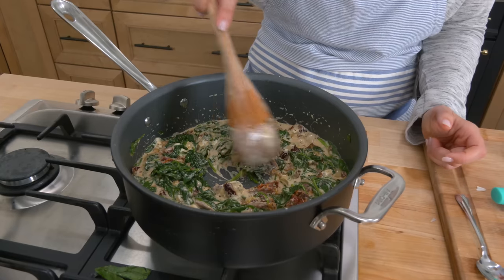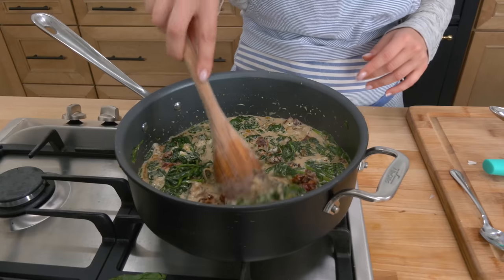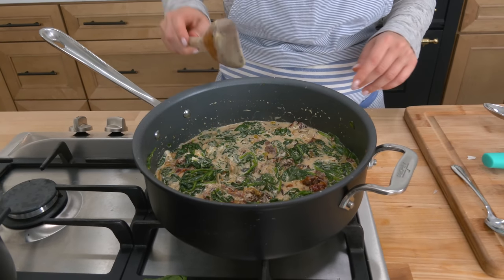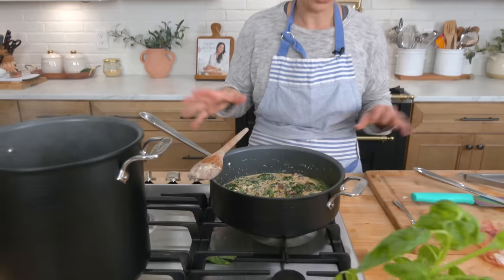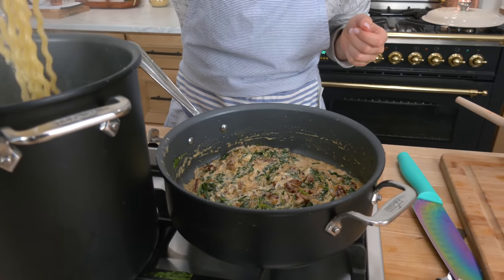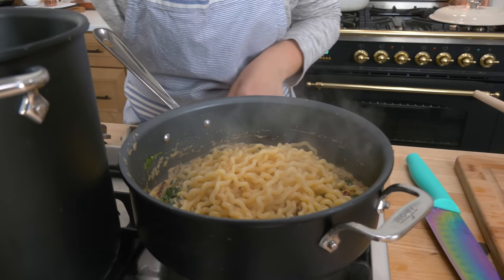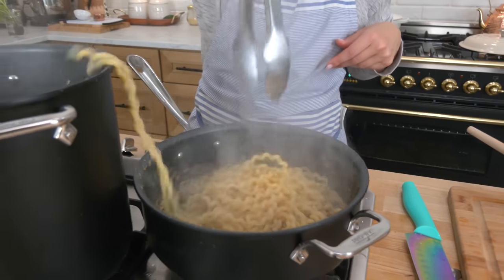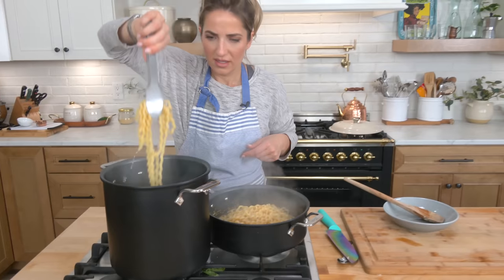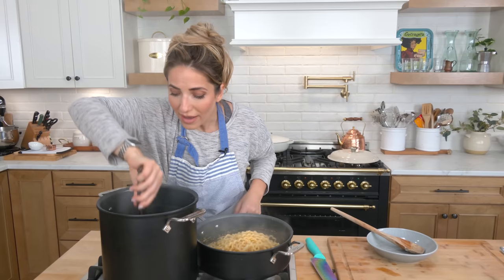I'm keeping this on warm because I don't need this to bubble up like crazy — I'm just waiting a couple more minutes for that pasta to be done. And then we basically unite everything and pull it all together. Just take my cooked pasta, I need some of that starchy cooking water, and I'm just going to tong it right in there. Just be real careful because these long noodles can be quite tricky.